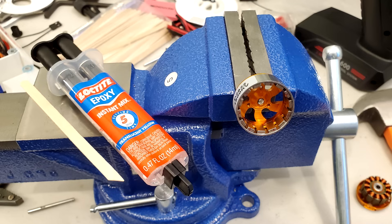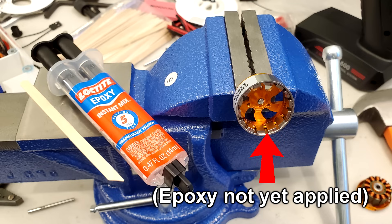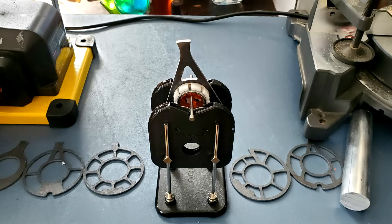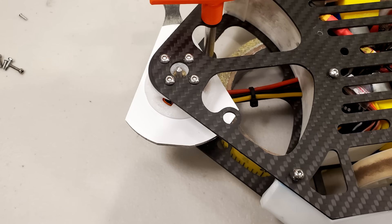The first upgrade was to battle-harden my weapon motors, which involved filling in the gaps between the magnets with epoxy. This helps to hold the magnets in place during impacts, which was a problem at my last tournament. The second upgrade was to actually balance my weapon bars, which required a prop balancer to check if one side was heavier than the other, and then a belt sander to grind off any excess weight on the heavier side.